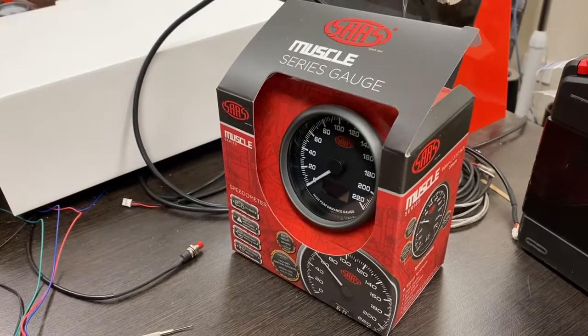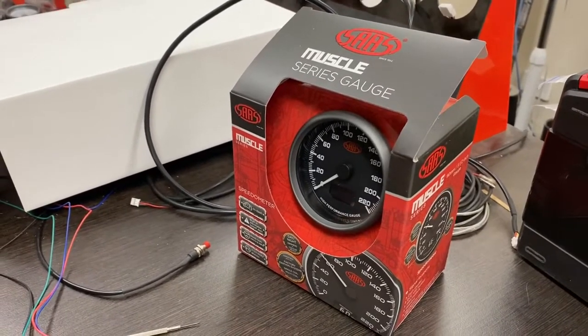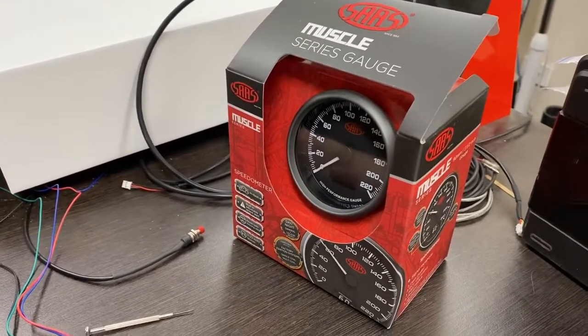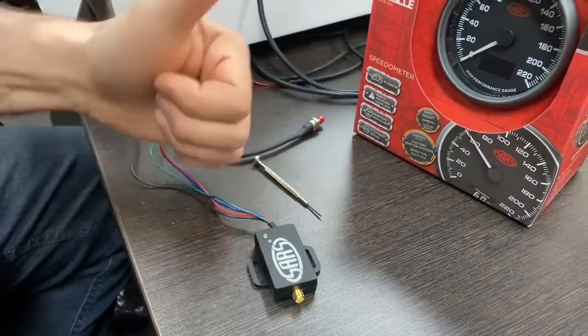In this short video, unedited, just one take — maybe we'll call this the SAS one take series — we're going to show you the configuration of our electronic in-dash speedo together with the SAS GPS unit. Our hand model today is our technician, Rob.